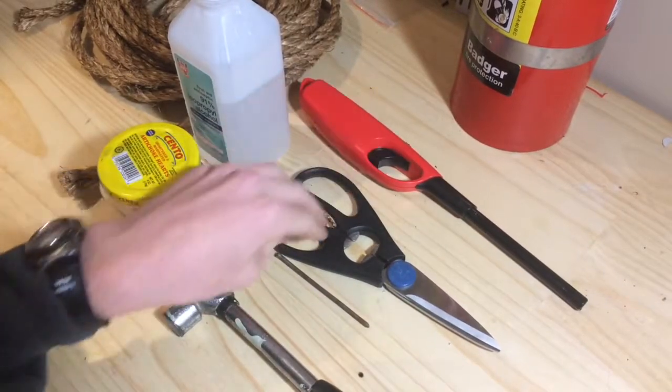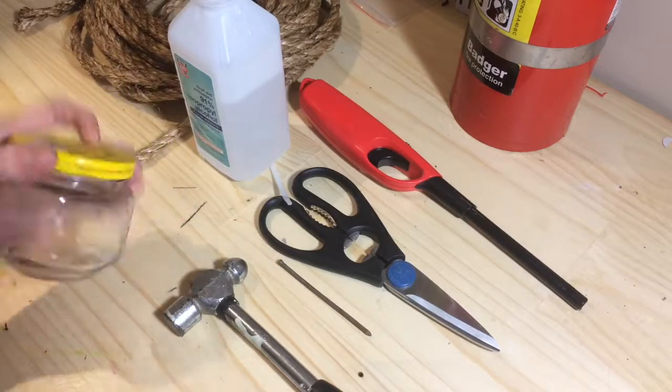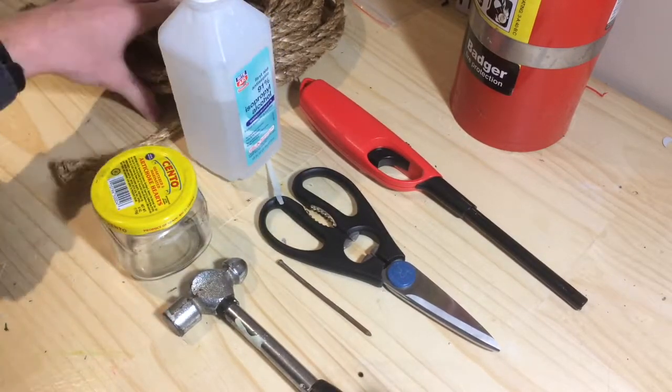So what you're going to need is a lighter, scissors, a nail, a hammer, a jar to hold your rubbing alcohol, rubbing alcohol, and rope.